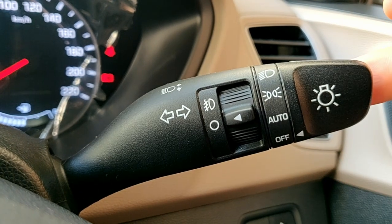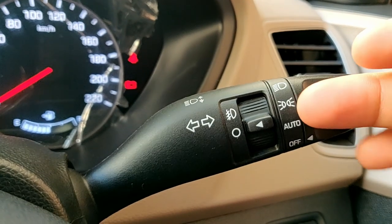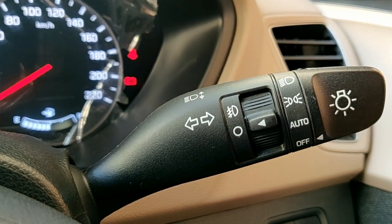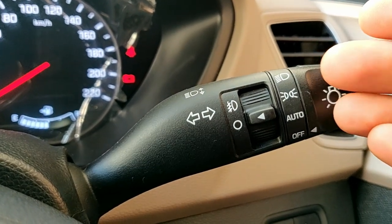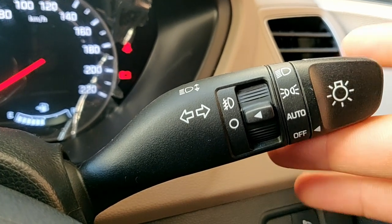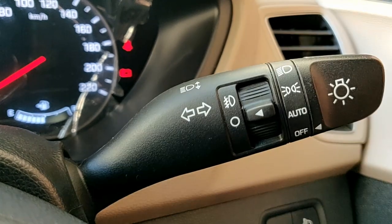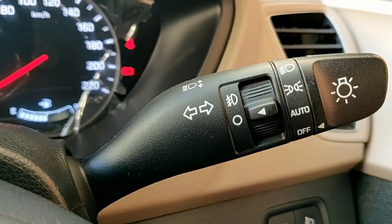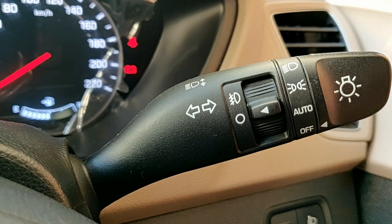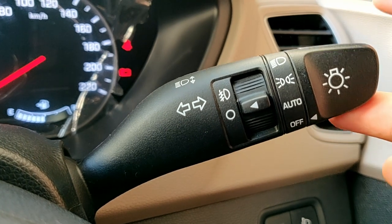This is to turn on the headlight. By pulling the lever towards you, you engage the dipper, and by pushing the lever towards the car you engage the high beam. This is the left indicator and this is the right indicator.